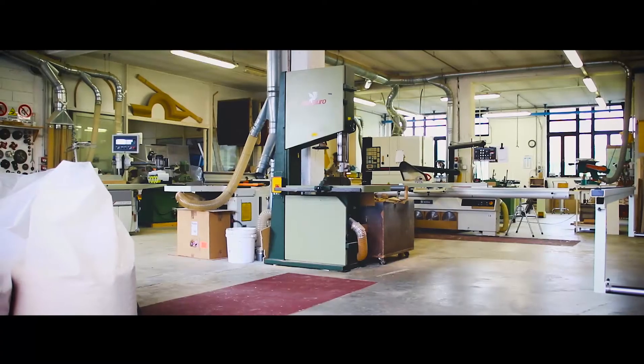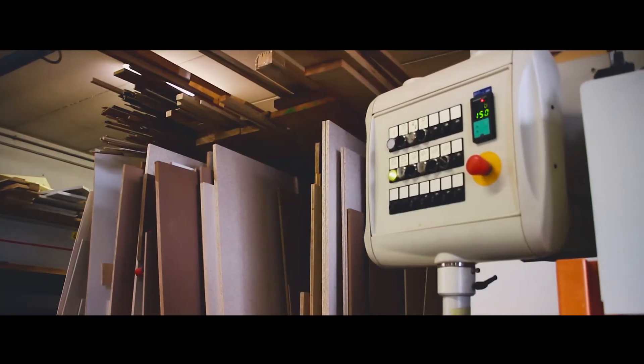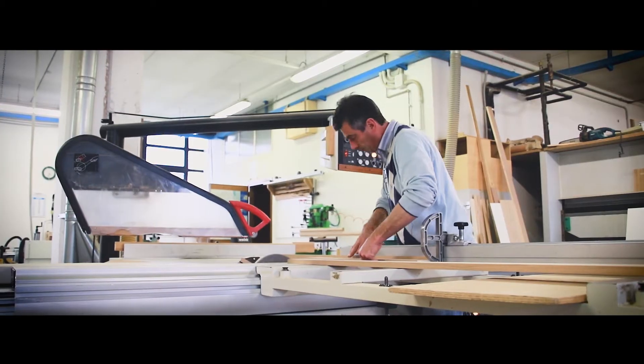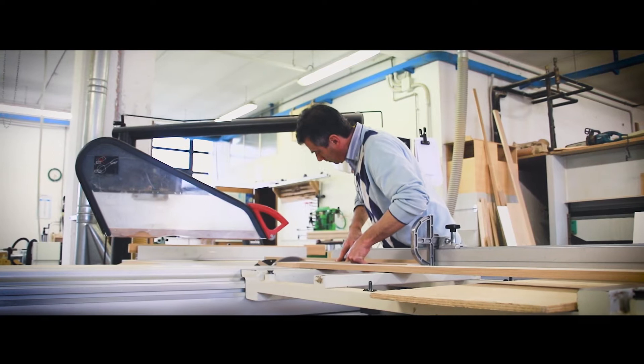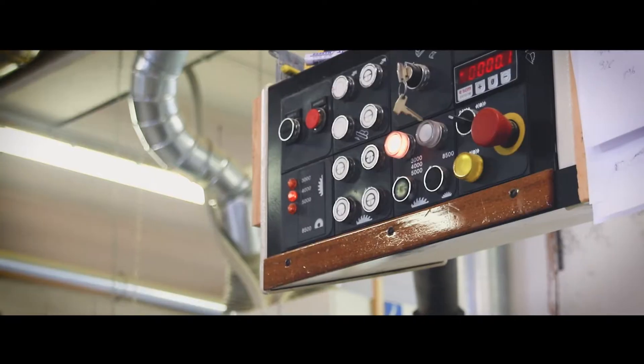Now I will show you our production. Follow me. As you can see, our laboratory is designed to the latest standard. We follow the quality of our product, so our furniture is made on the best equipment.